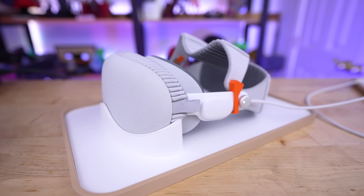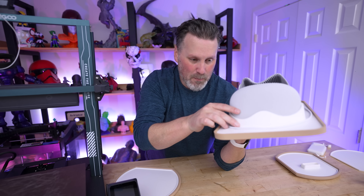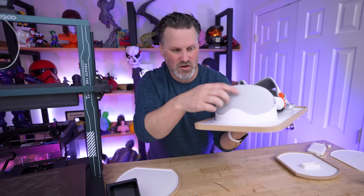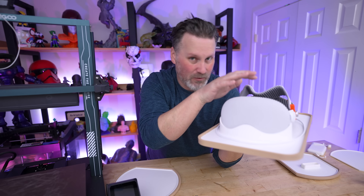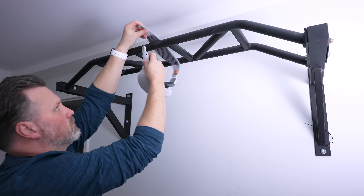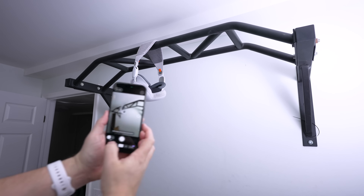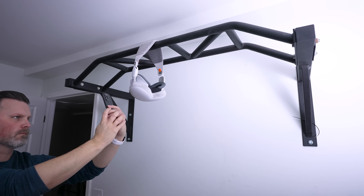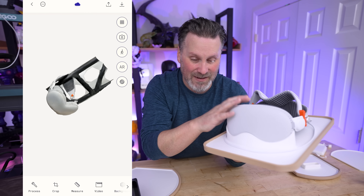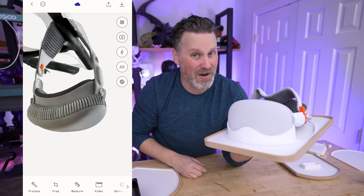I was really interested in the packaging material the headset was sitting in and wanted to recreate that cradle shape as a small stand. So I hung up the Vision Pro and used an app on my phone called Polycam, which lets you take a series of pictures at different angles to create a 3D scan of the headset that I can then use to model out my own variation.